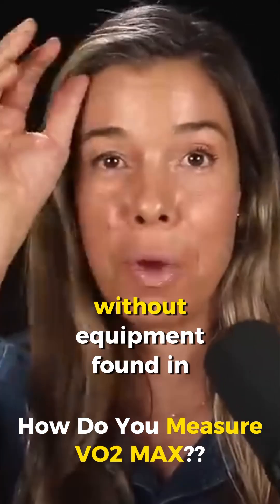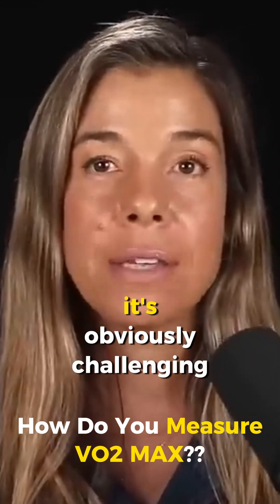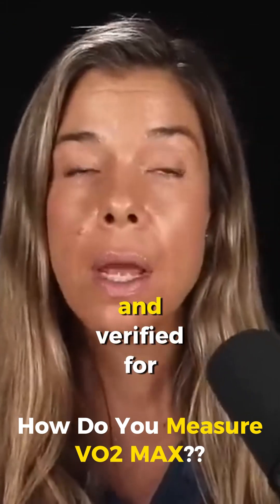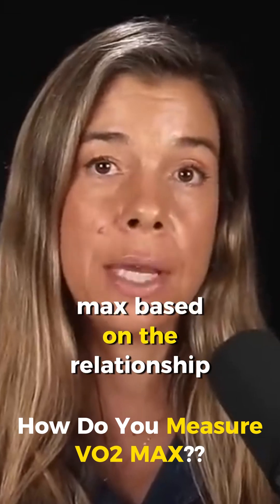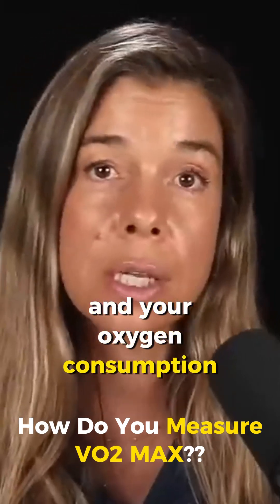How do you measure VO2 max without equipment found in an exercise physiology lab? It's obviously challenging. There are several tests that have been developed and verified for getting an estimate of your VO2 max. They predict your VO2 max based on the relationship between your exercise intensity and your oxygen consumption.